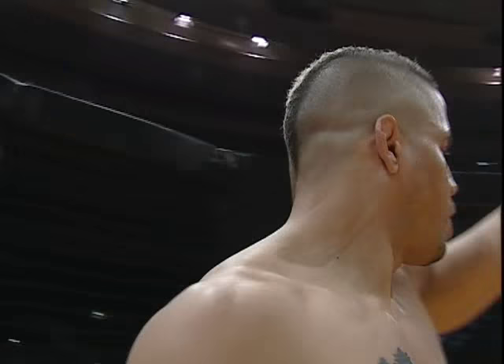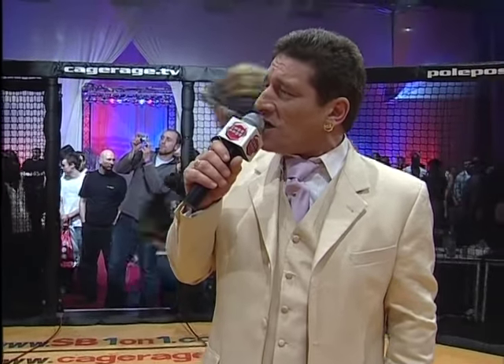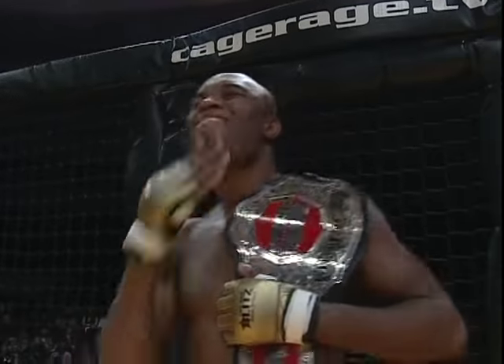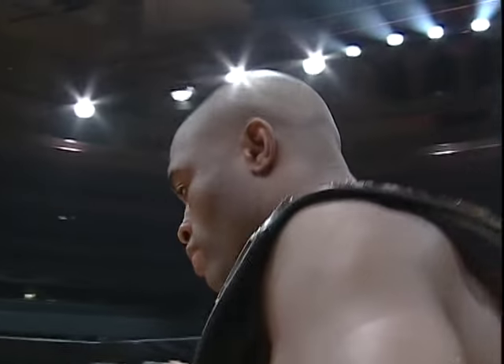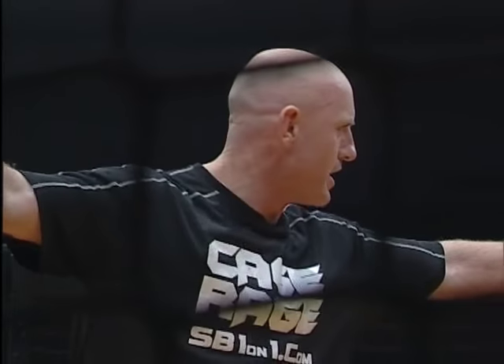With on my left, the challenger, Tony Freakland! And on my right, the Cage Rage middleweight champion of the world, Anderson the Spider Silva! Here we go, world title, are you ready? Are you ready? Let's fight!